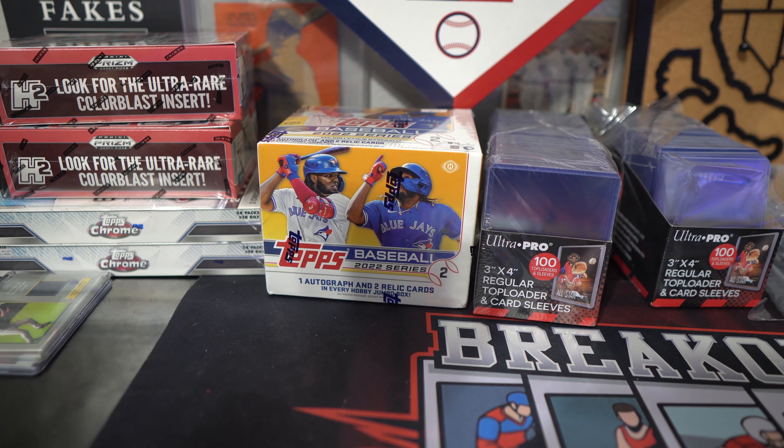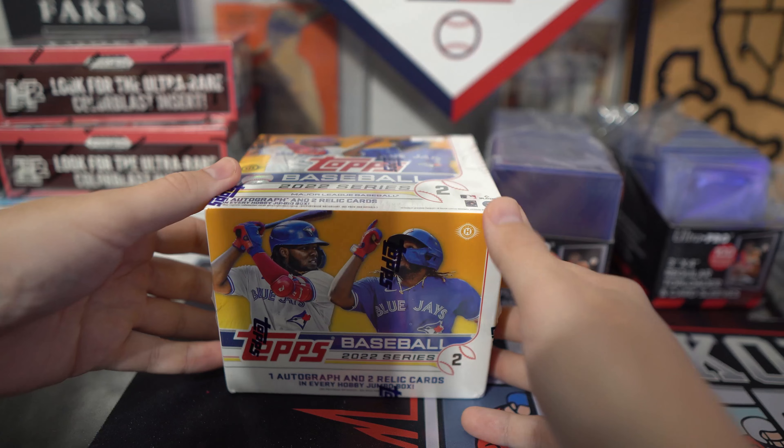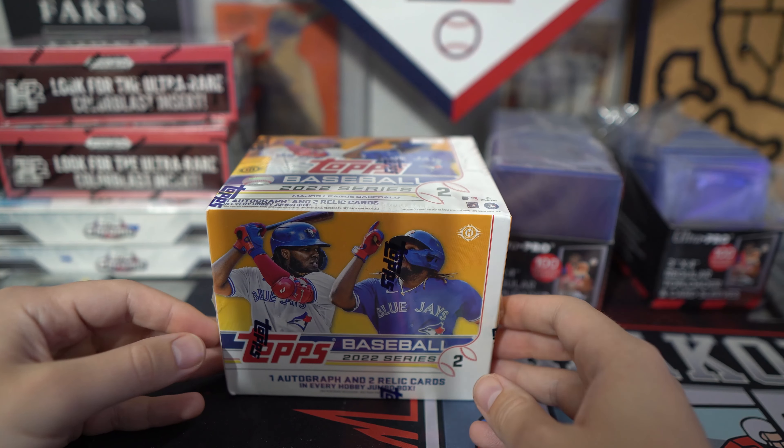Alright guys, this is the second box break on the Breakout Cards channel. This time we're recording with the main camera that I go to the card shows. We are opening up Jumbo Series 2. We are live on Card Shop Live.